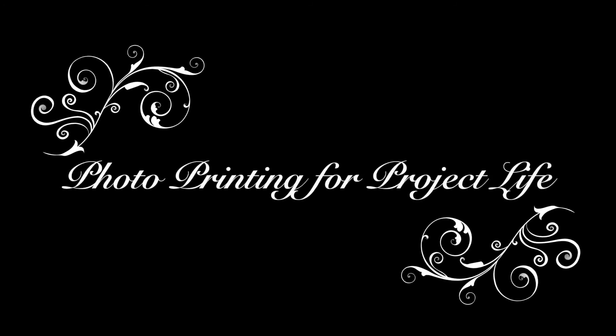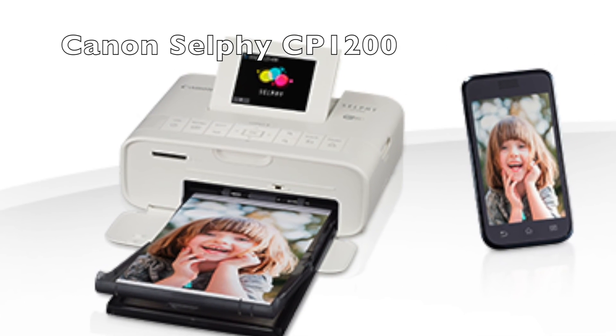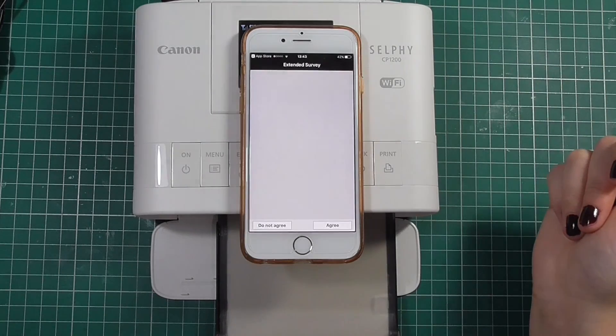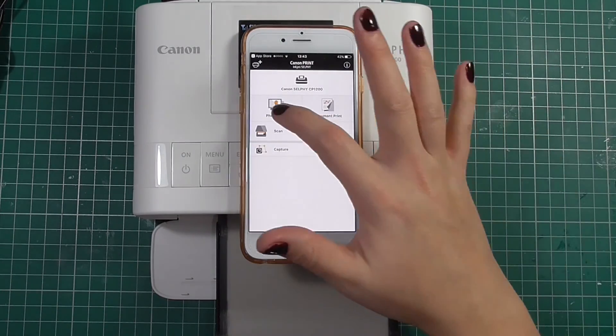Hi, welcome back to Crafty Not Shifty. Today I'm going to be sharing with you how I print my photos for my Project Life scrapbooking albums. I'm going to be using the Canon Selfie CP1200, and if you're interested in seeing how to set this printer up and everything that comes in the box, I'll have that towards the end of the video, but right now I'm going to show you how to print.